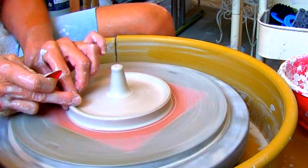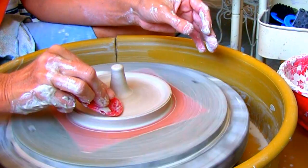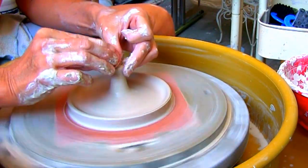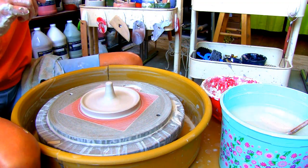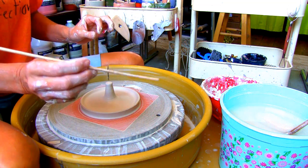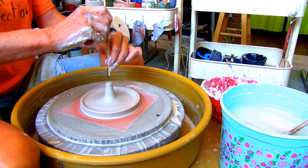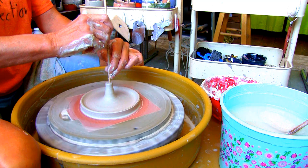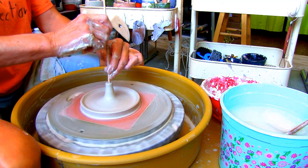Make sure your rib is on a 45-degree angle to prevent it from digging into the clay. Once the clay is no longer tacky and before it gets leather hard, make the hole for your incense. I'm using a wooden skewer. Spin your wheel slowly to find the center and push the skewer down.